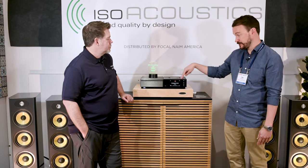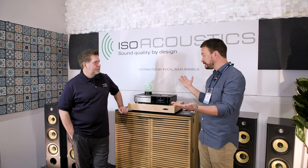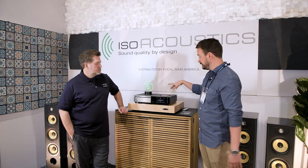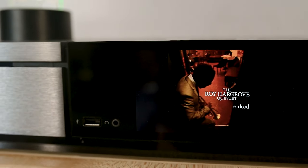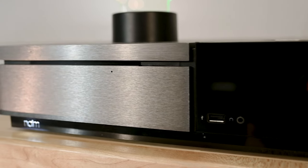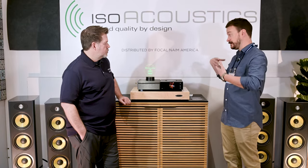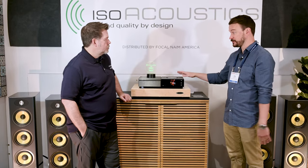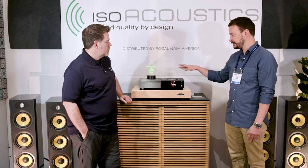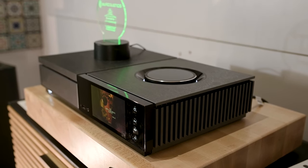It'd be a CD player, a streamer, a preamp, and a power amp, each with their own external power supplies. Naim realized that not everyone can accommodate that or wants to. So we have a 70-watt-per-channel integrated amp with a streamer and CD player in one box, and they pulled it off. There was a lot of investment to build these and produce them at scale because they're extremely popular — selling on the order of tens of thousands. It's a relatively small company, but they made huge investments in materials and equipment.